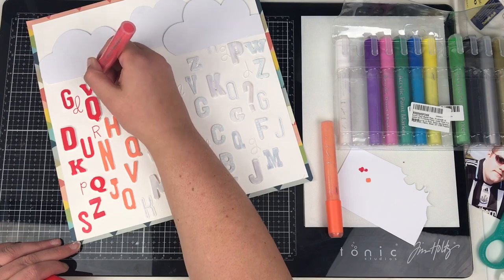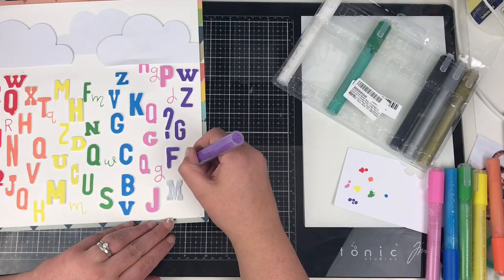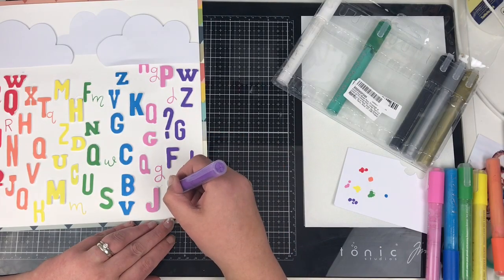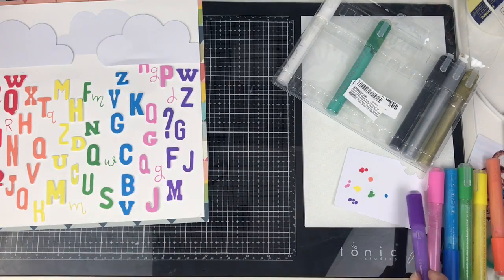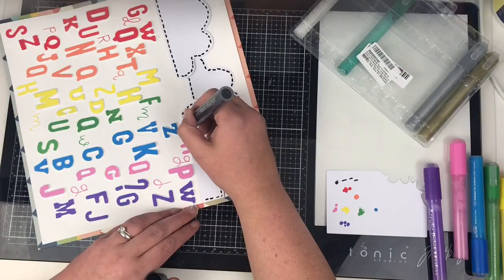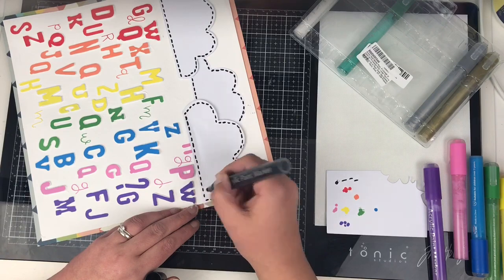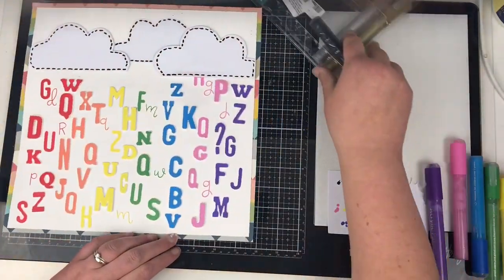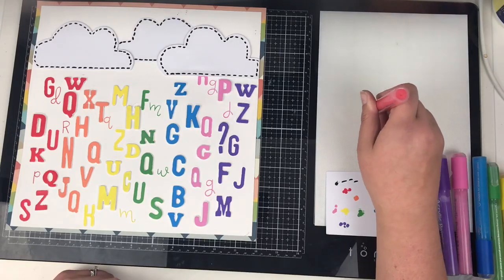This doesn't have any specific meaning — it's meant to represent rain, so you take it for what it is. Quite often we get random embellishments in packs and they don't really mean anything; this is just a design element. You can see I've gone from left to right using the rainbow colors. I had to substitute the indigo for a pink because I didn't have two purpley colors — and that's all the letters colored.